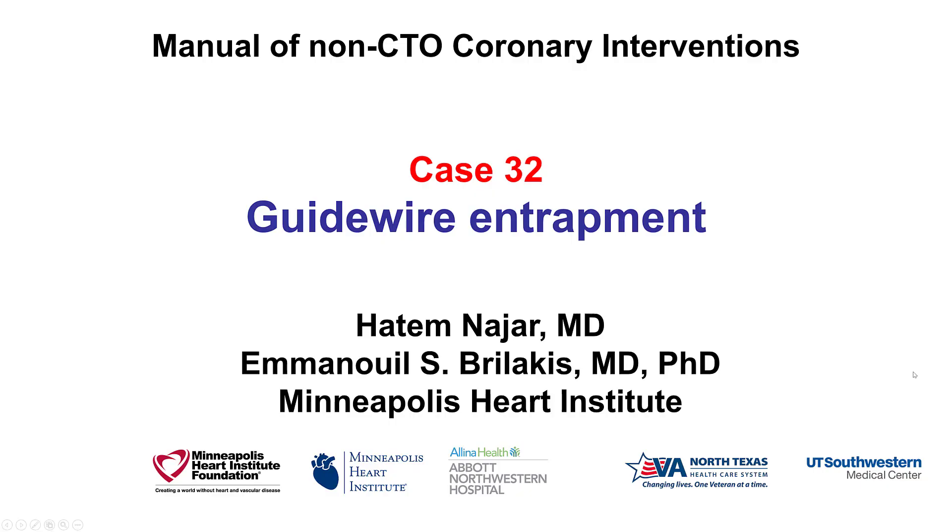Hi, this is Atem Nagyar and Manos Brilakis from the Minneapolis Heart Institute, presenting case 32 for the Manual of Non-CTO Coronary Interventions. This is a case illustrating how to deal with guide wire entrapment.